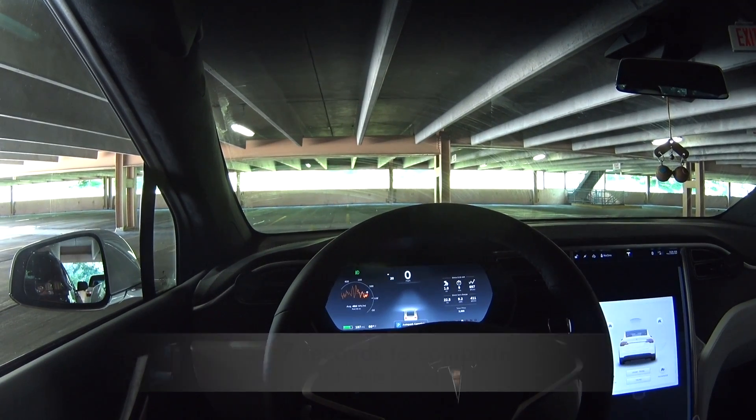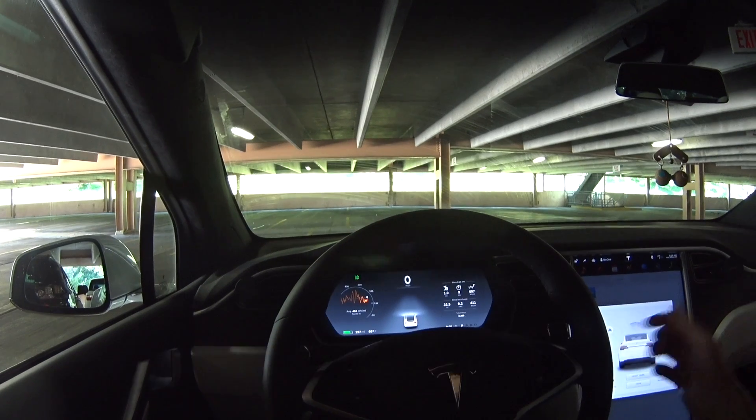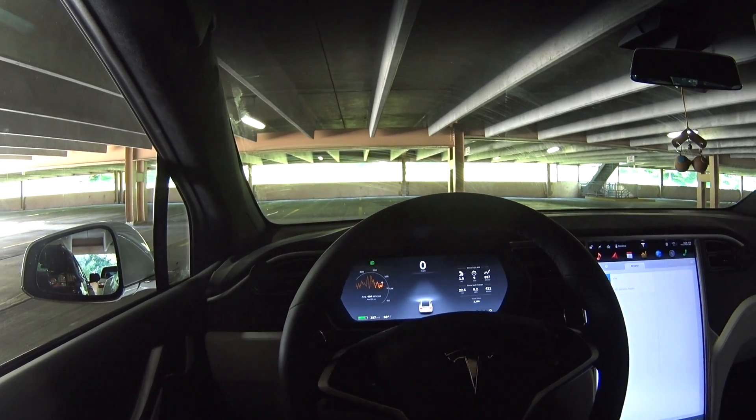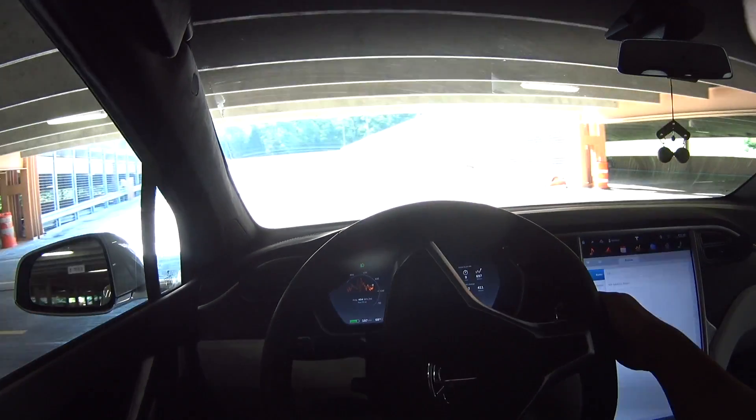Autopark is complete. So the question is how easy would it be for me to do it? We're gonna show you an experienced driver.